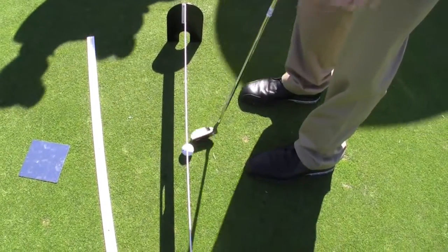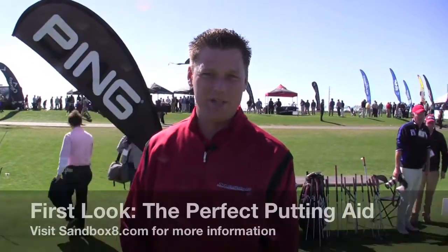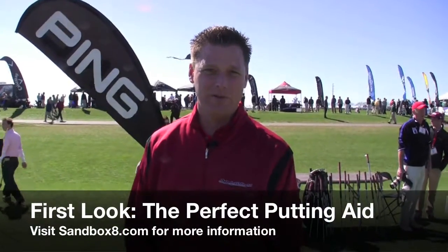A lot of tour pros are using it now. Derek Lamely really loves it — he led the tour last week at the Bob Hope tournament in all putting categories: putts per green in regulation and total putts. It's a great product and it's very new. We have a website at theperfectputtingaid.com. If you have any questions, check us out there — we look forward to hearing from you.